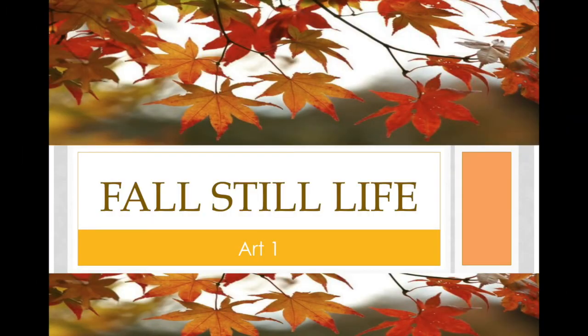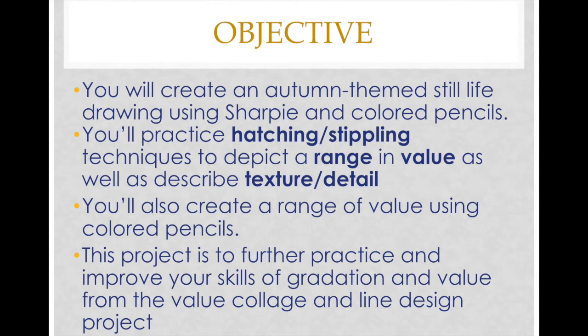Hi Art 1, today we're going to talk about the fall still life project. Our objective for this project is that you'll be creating an autumn themed still life drawing using sharpie and colored pencils.